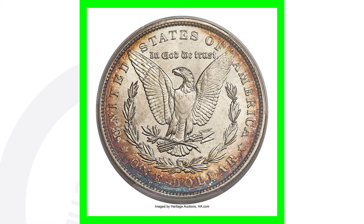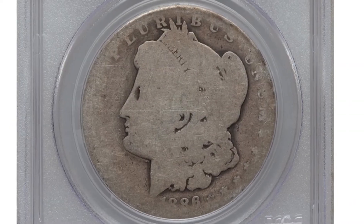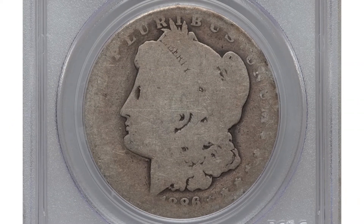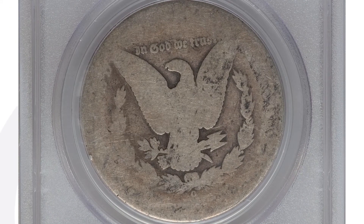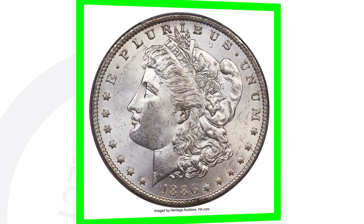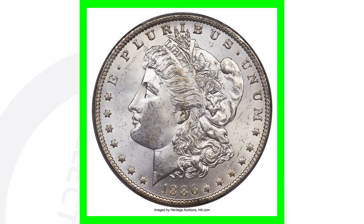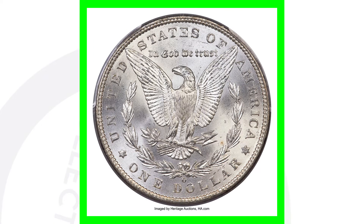That's because it's got that high grade of a Mint State 68. For the O mint mark, this is a very low grade — you can see how worn down the coin is. The coin still sold for $40, and you can very faintly see that O mint mark on the reverse, but it's only graded at a 2. But if we look at the O mint mark in very good condition — the 1886-O graded at Mint State 64 — this Morgan dollar sold for over $38,000. Again, because of the grade of the coin.